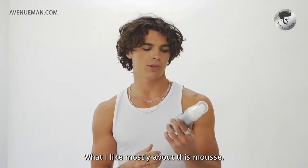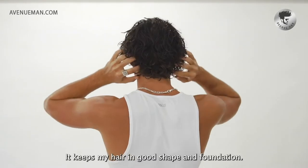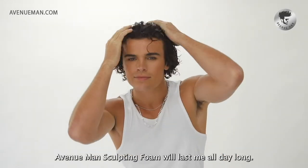What I like mostly about this mousse, it's not sticky like most clay products, it gives my hair good shape and foundation, and this lasts me all day long.